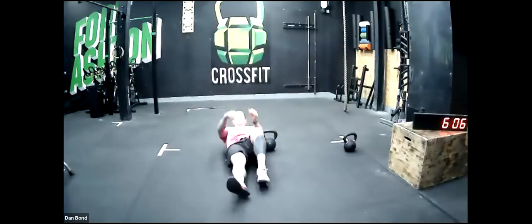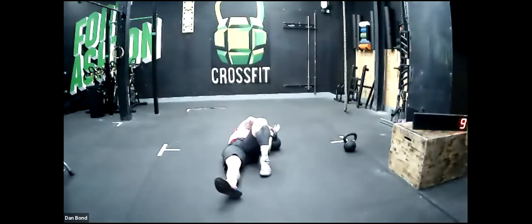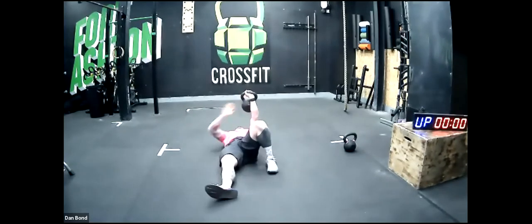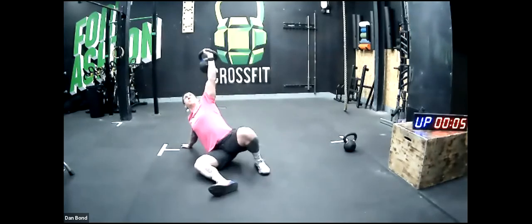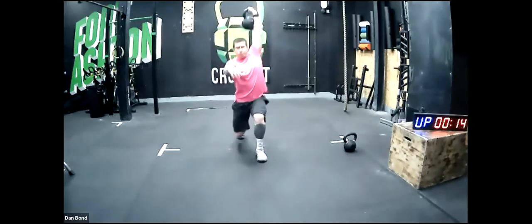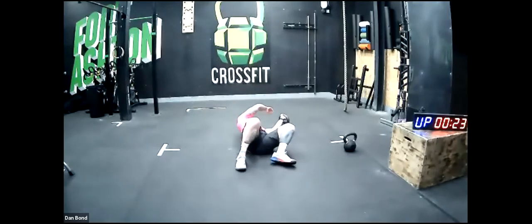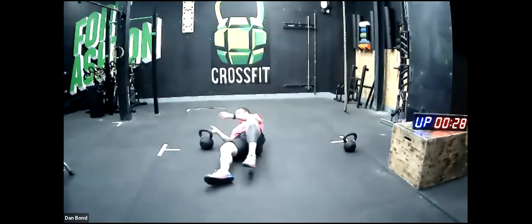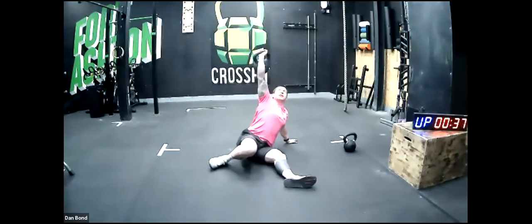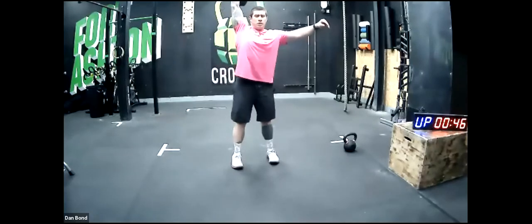Everyone's looking ready to go. I'm going to put 10 minutes on the clock and we're going to flow through as many alternating Turkish get-ups as we can. In five seconds — three, two, one, off we go. We're going to spend 10 minutes doing this. I don't want you to rush. We'll work for two and a half minutes non-stop first — make sure you switch arms each rep. As you push the floor away, think: push through my elbow, then down my forearm and into my hand as I sit up.